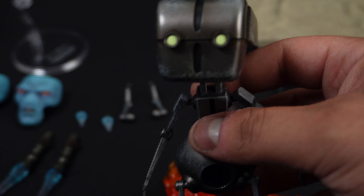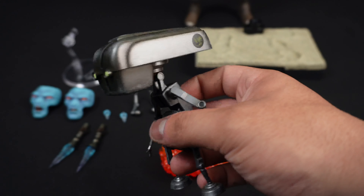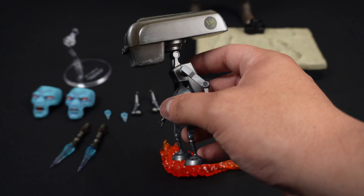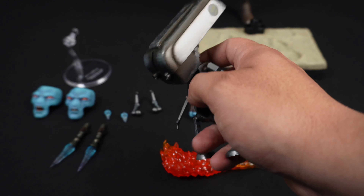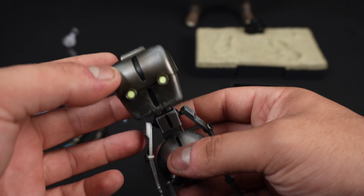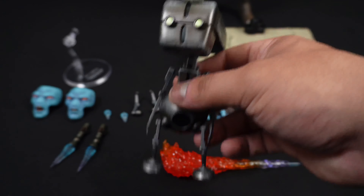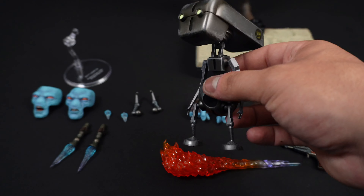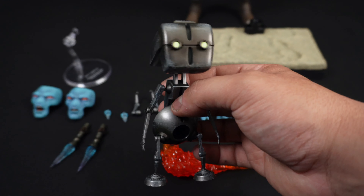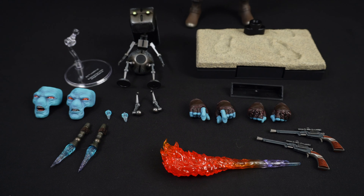Toto himself looks really good — the details and paint apps are really damn good. The eyes don't light up; they're just painted in a fluorescent yellow. All the limbs are completely rotatable; elbows only move at the shoulders and hips, no knee bend, and the feet pop off to attach the rollers. He's got a big head and is a bit top-heavy, but the head moves up and down and side to side. He feels a little light and cheap — it would've been cool if he was die-cast, but glad to have him.